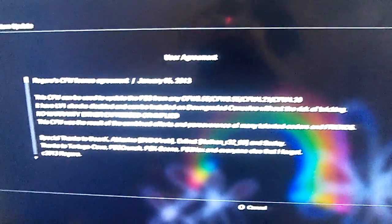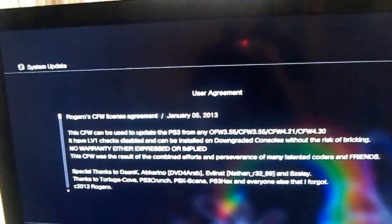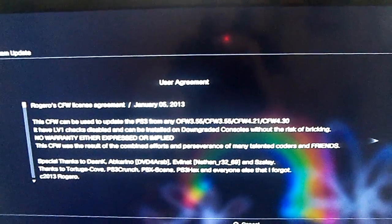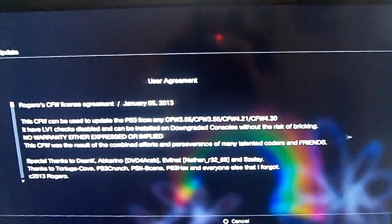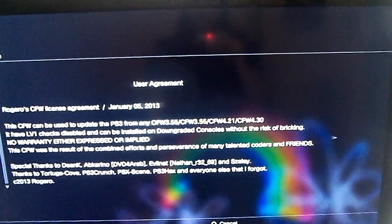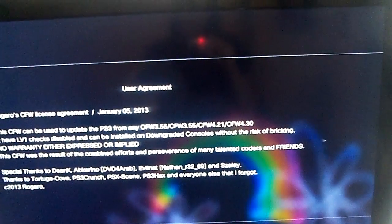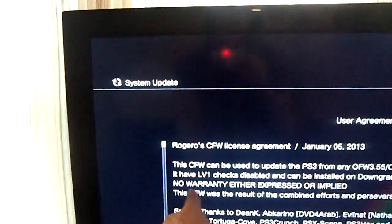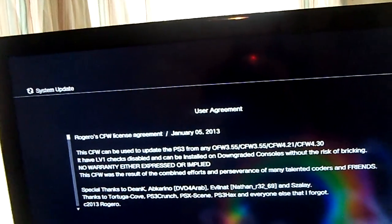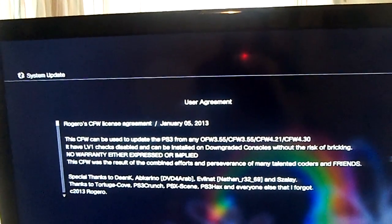It shows a user agreement. It says: Rogero's CFW license agreement, January 5th, 2013. This CFW can be used to update the PS3 from any official firmware 3.55, or custom firmware 3.55, 4.21, or 4.30. It has level one checks disabled, and can be installed on downgraded consoles without the risk of bricking. No warranty either expressed or implied.